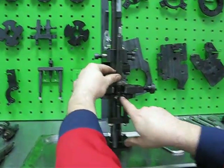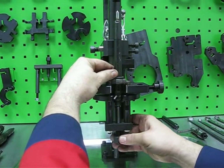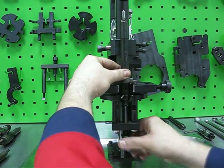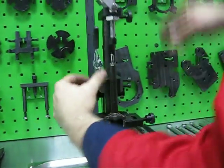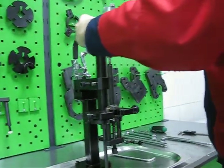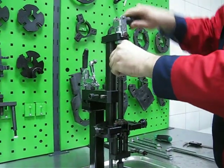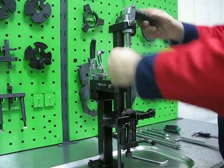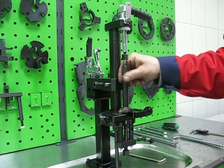We can install the injector to the adapter plate and move it a little bit up in order to protect the body. After that we can find the correct position of the axial clamp and fix the body. Now we can easily disassemble.